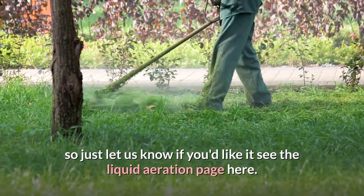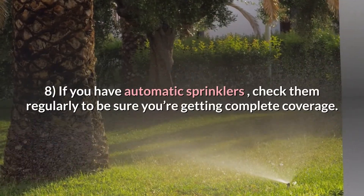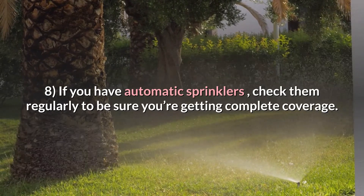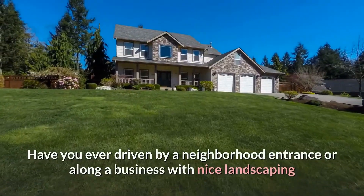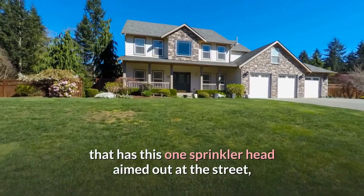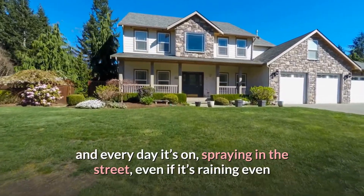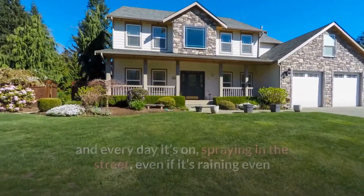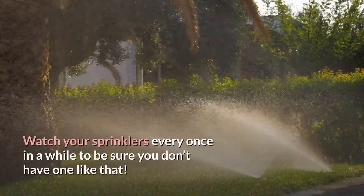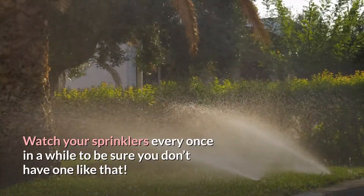Tip 8: If you have automatic sprinklers, check them regularly to be sure you're getting complete coverage. Have you ever driven by a neighborhood entrance or business with nice landscaping that has one sprinkler head aimed out at the street, spraying into the road every day — even if it's raining or freezing cold, creating an icy spot? Watch your sprinklers every once in a while to be sure you don't have one like that.